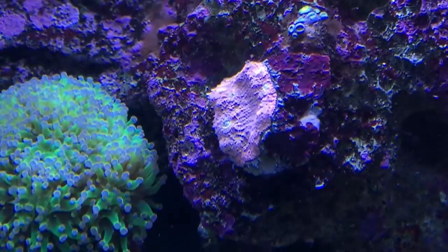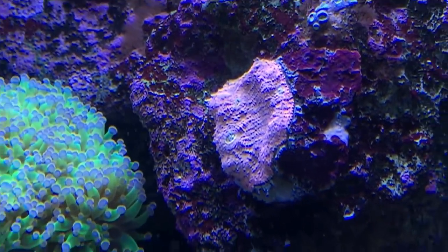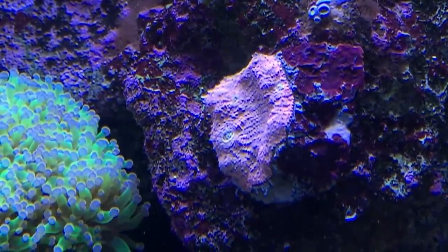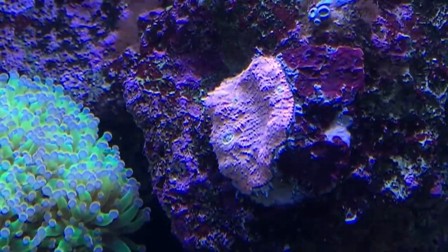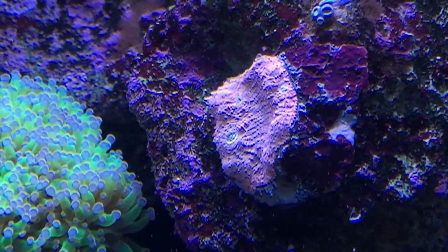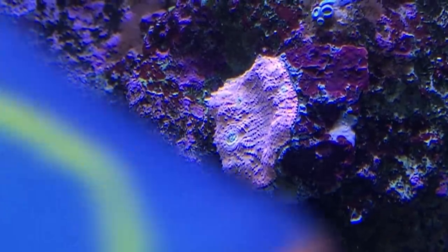So this is the pink watermelon chalice — you guys can see it right there. This is going to be really sweet underneath the blue lights. I stuck it on the side of a rock. With chalices, they don't like too much direct light; they like to grow wherever they want. This way they can grow out into the light or into the crevices. Chalices actually look more beautiful when there's not as much light — it's really weird.